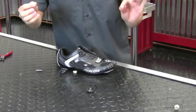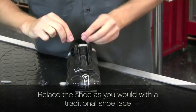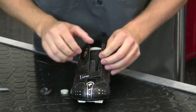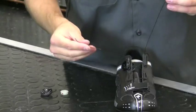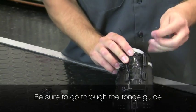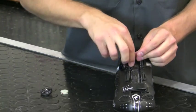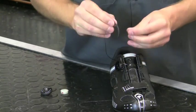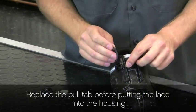Now that we have our new correct length of lace, we just re-tie the shoe as we would with a traditional shoelace. When you get the lace to the top, be sure to go through the tongue guide. Also replace the pull tab before putting the lace into the housing.